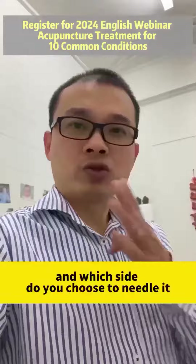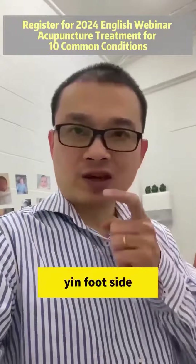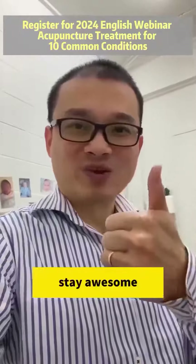And which side do you choose to needle it? Remember to needle it on the affected foot side — that is the most important thing. Stay awesome!